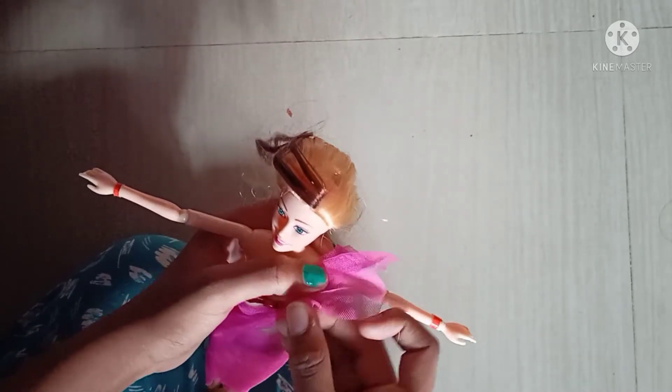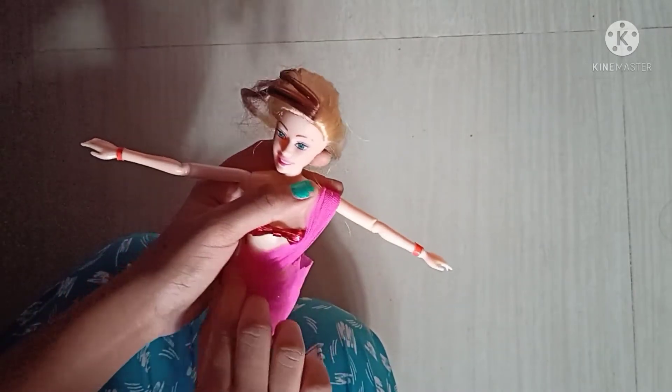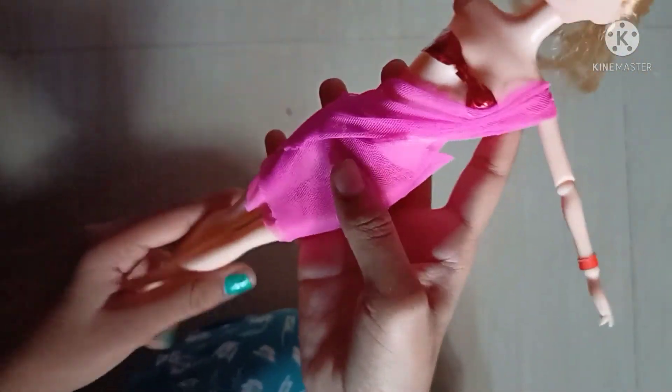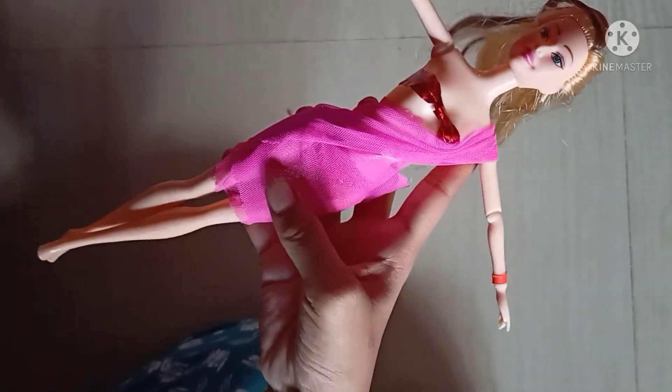See how beautiful she is looking! You must put it at last like this. Wow, now our half sari is ready! If you like this video, please like and don't forget to subscribe and share it with your friends. Bye!